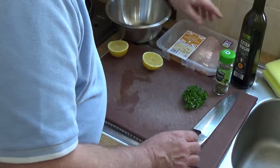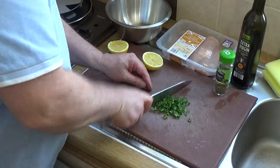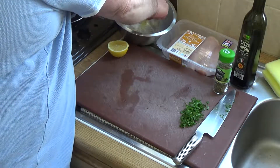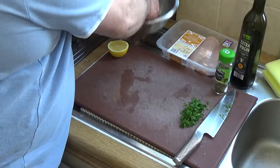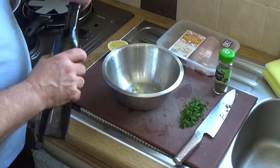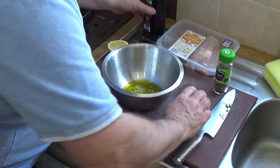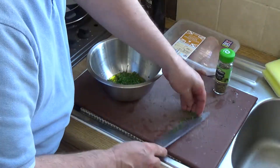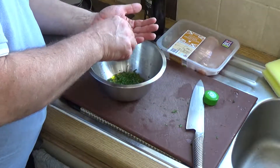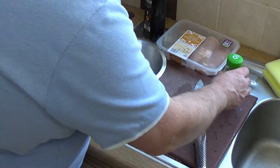Let's start chopping things up. First I'm going to chop the parsley fairly rough — it doesn't need to be too fine. Get that into the bowl, then add the lemon juice and a good splash of olive oil, roughly the same amount as the lemon juice. Then add about just under a teaspoon of oregano, maybe a little bit more.